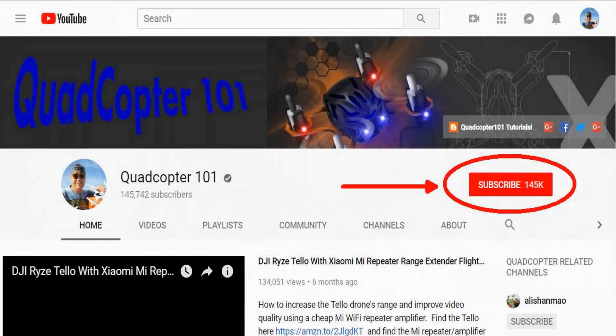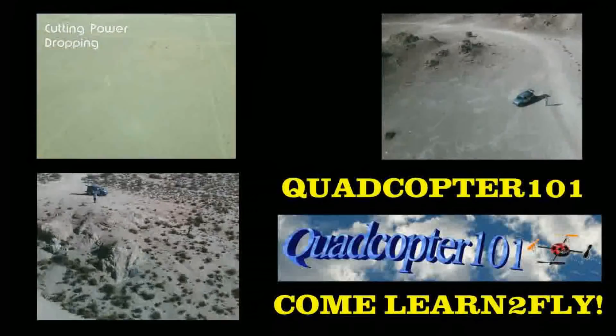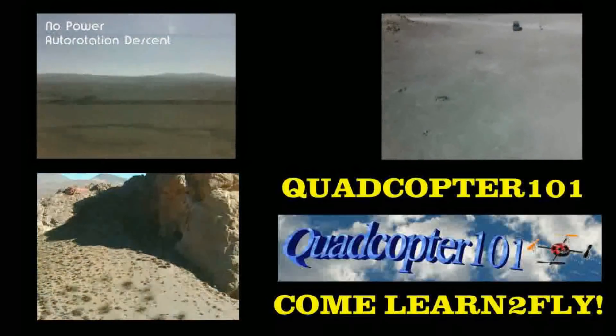Quadcopter101 here again. If you want to get your own shoutout in one of my future videos, make sure you subscribe to my channel — just go to my channel page and click subscribe. Also make sure to click that bell button right next to the subscribe button, so you get notified when I release a brand new video immediately and have a chance to be first. Give it a try, folks. See you next time.